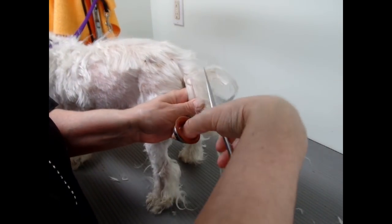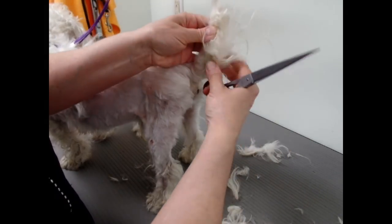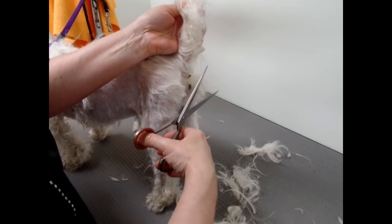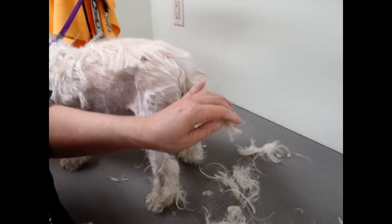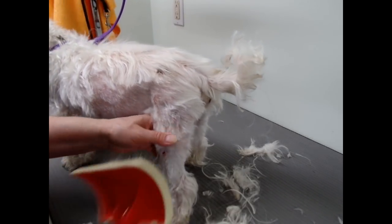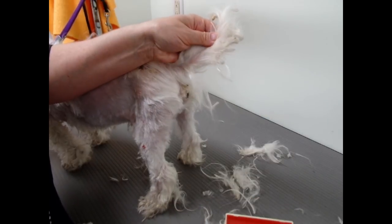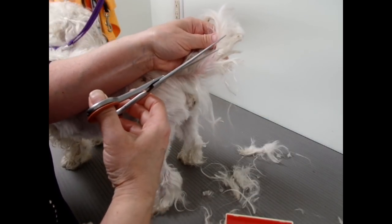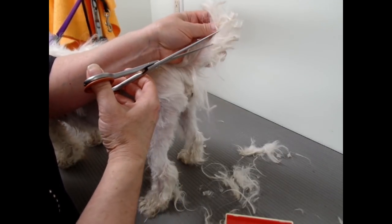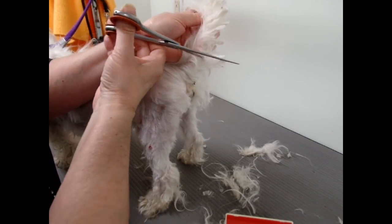I like to try to save some. So if you cut like half of it off — half the length — and try to brush it, it usually works. We'll see. I don't want to hurt the poor little guy, because you've got bad skin already. So we'll just make little cuts in the mats. Sometimes they'll come out after the bath, once the hair is clean.